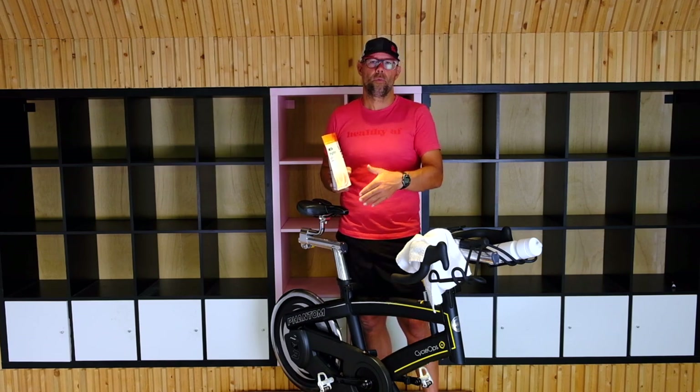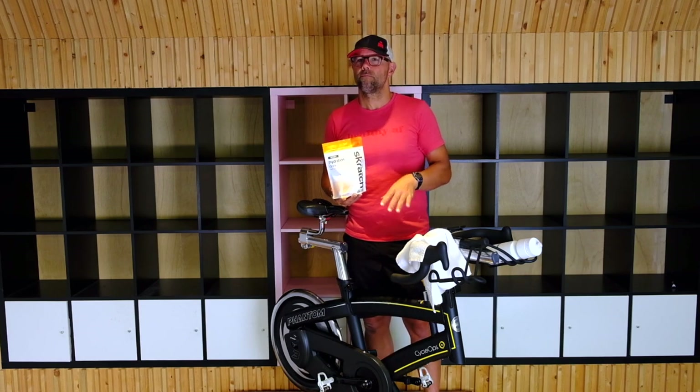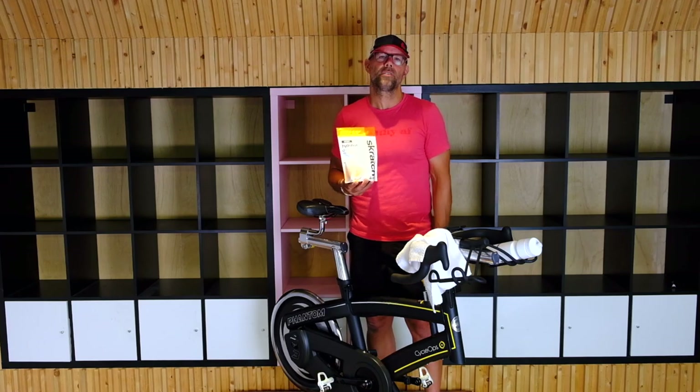There's Tailwind, there's F2C, there's a bunch out there. Gatorade — not the best. Go with something that's got a little bit more substance to it.